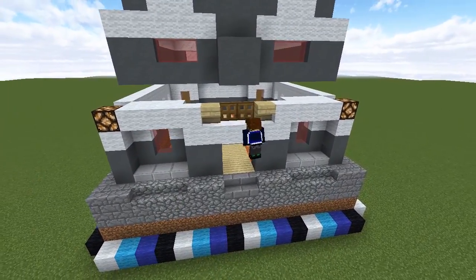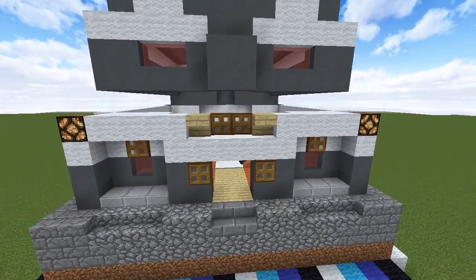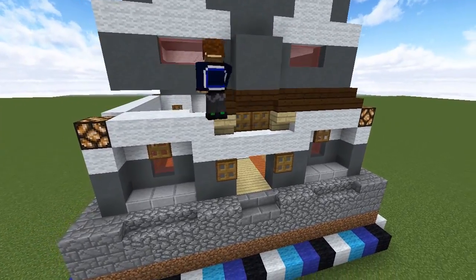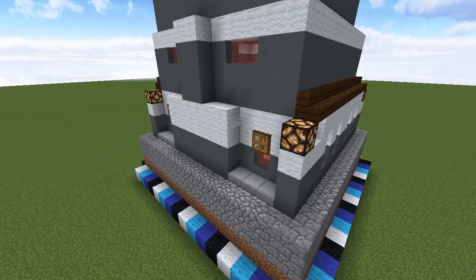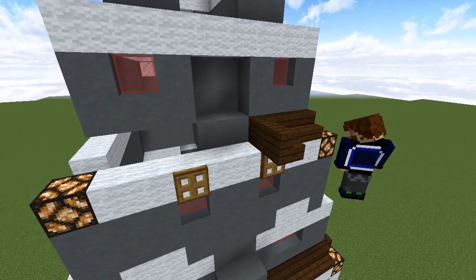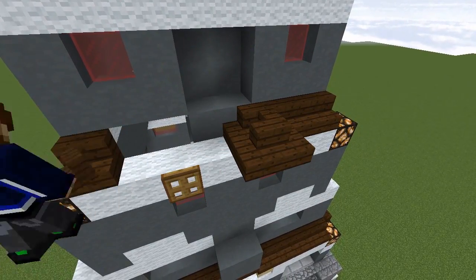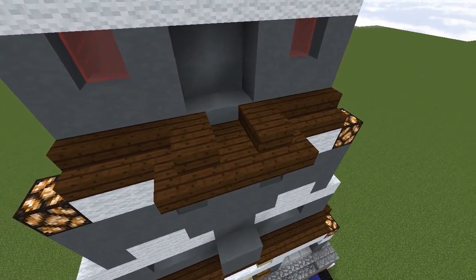Before we start on the roof details — which are the most important part of this build — we'll place some birch stairs above the door frame on either side and add some details to the walls and windows using trapdoors. Now grab some dark oak stairs and use them to fill in the gap between the first and second floors. Invert the ones directly over the doorway and place the rest normally. Place them on top of the wall around the perimeter, stopping when you reach the pillar on the back wall. We'll do something similar to join the third and fourth floors but we'll start adding detail here.